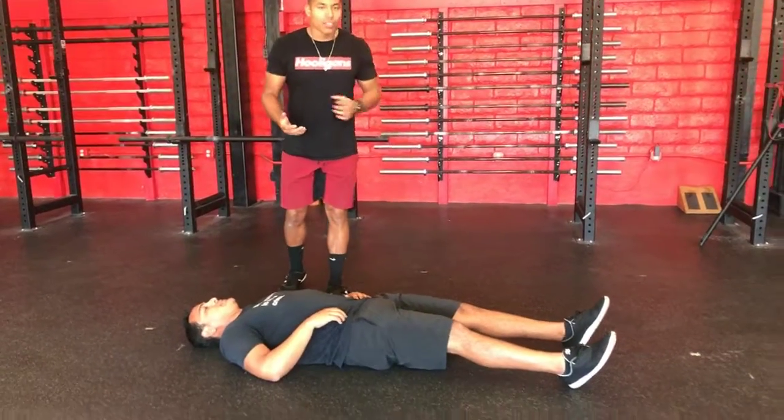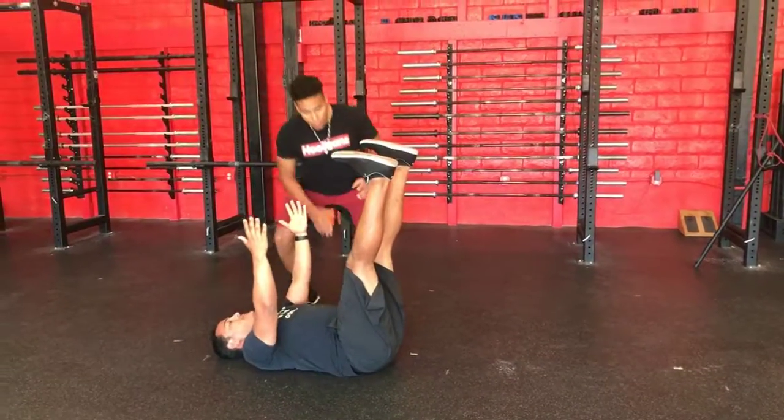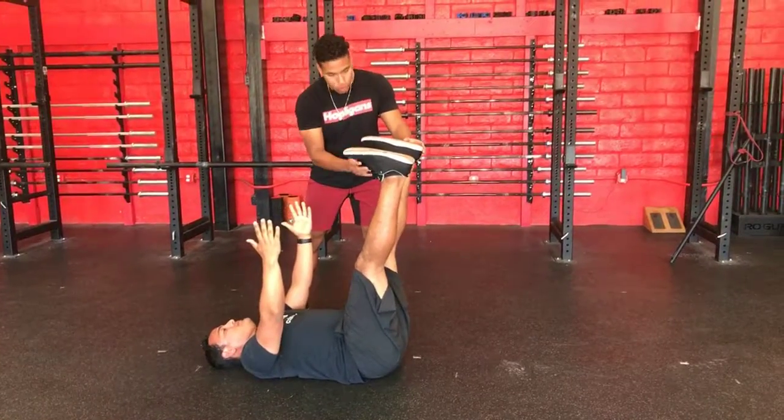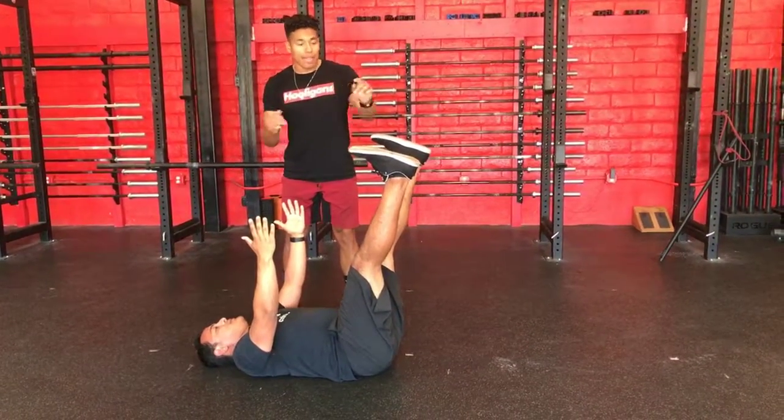All right guys, so today we're going to go over the contralateral dead bug. So Chris is going to find that home position. Notice his low back is pinned against the floor. He is pulling his feet up, toes are down, and he's going to move opposite arm and leg synchronized at the same time.